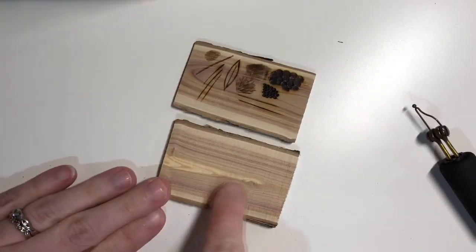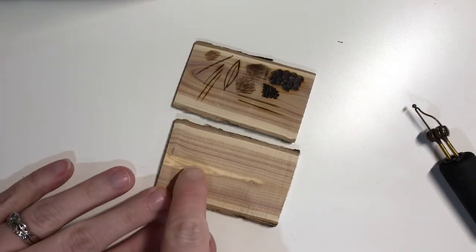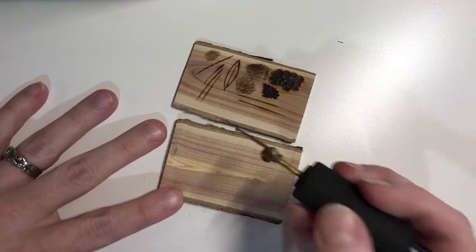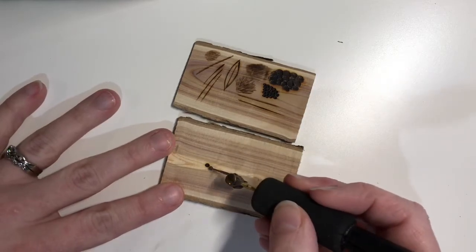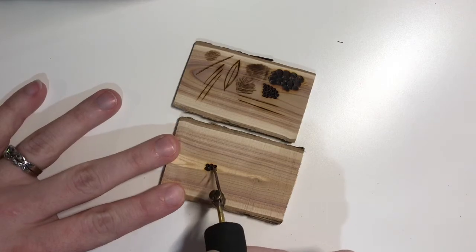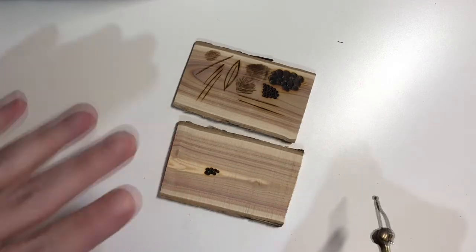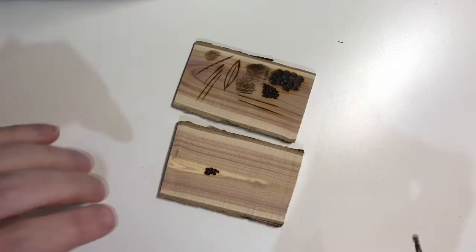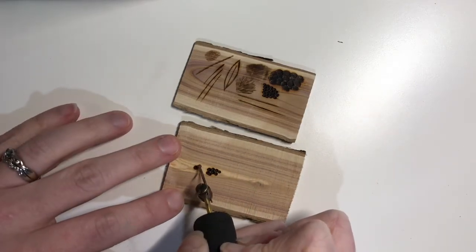This piece isn't sanded, but here is the core of the wood and it's quite a bit softer than the rest. When you use it, especially on a high heat, it's almost like it melts — so it's a lot easier to burn. That's something to look for when you've cut it: if you're going to be burning over top of that core area, maybe turn your heat down just a little bit.